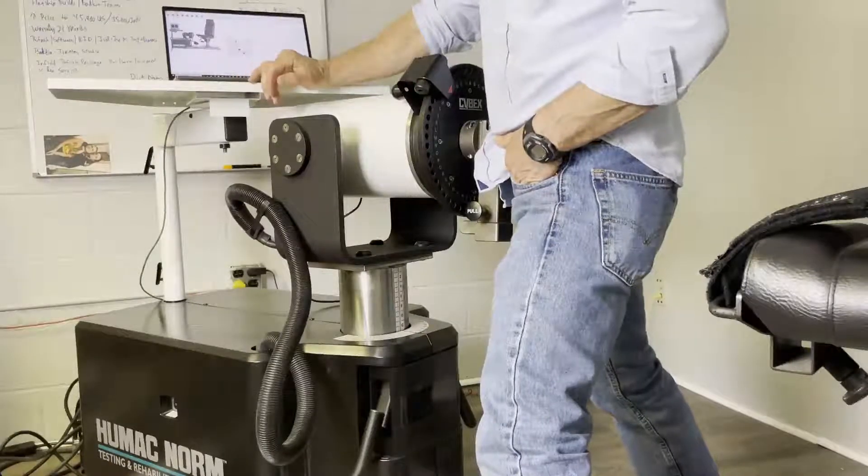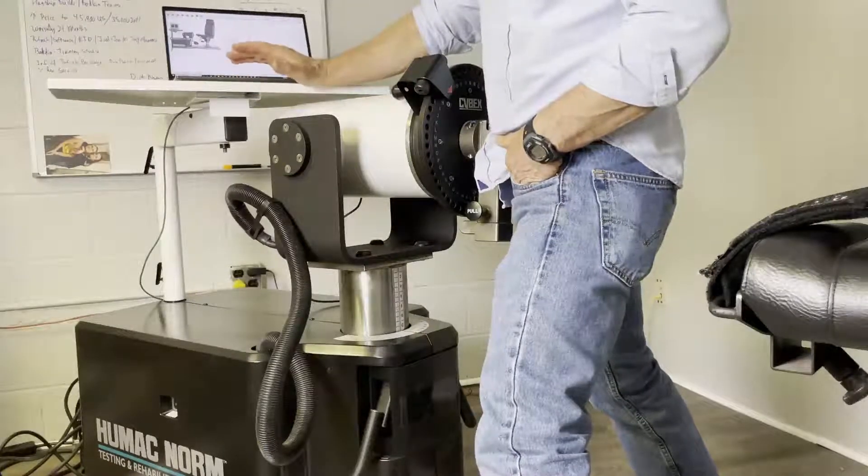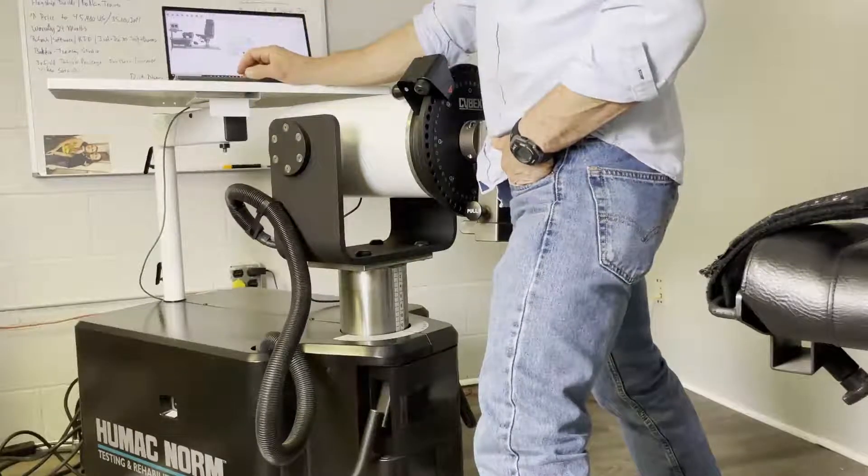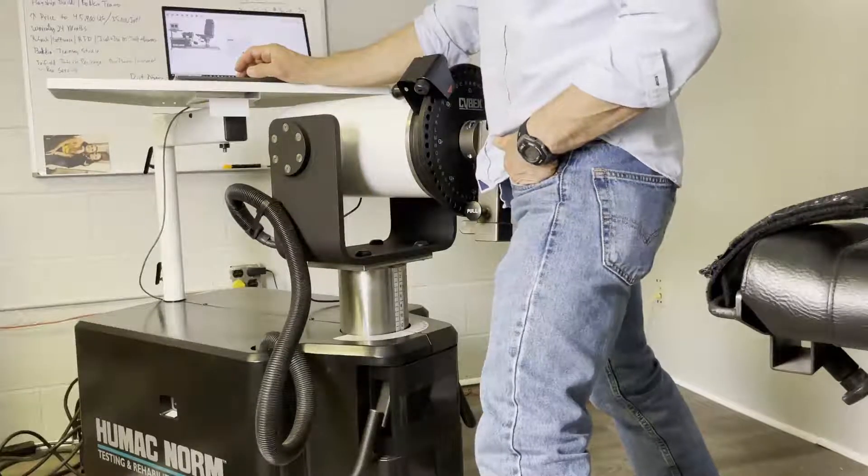If there are Cybex calibration weights and there are no numbers written on the side with a marker, you're all set. To begin calibration, pull down the menu at the top and pick the name of the person doing the calibration.